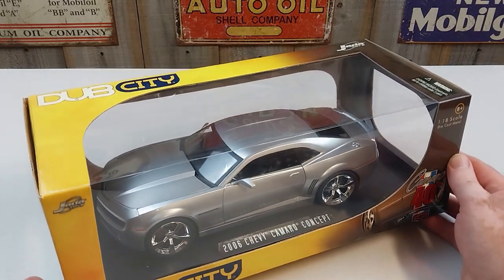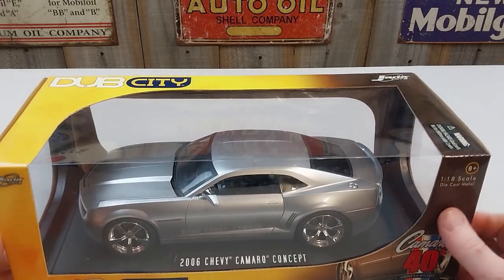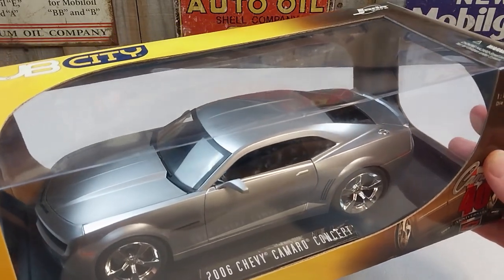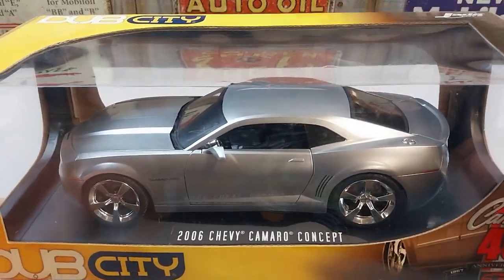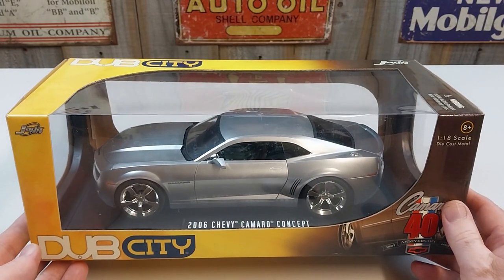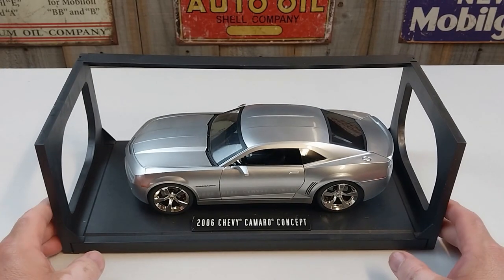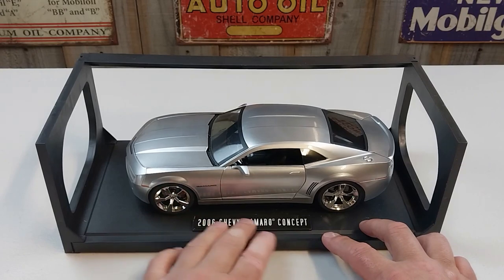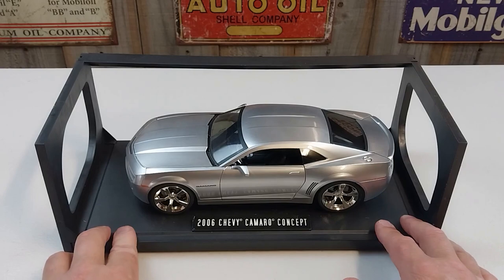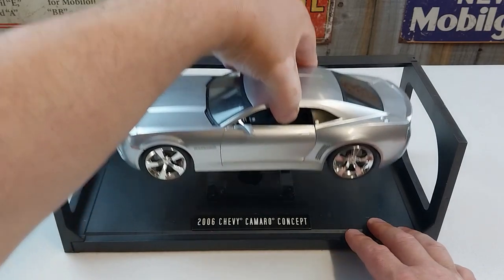It comes in this nice little box. The usual deal — it's got a little base plate, and it's attached to the base plate by some screws. It's a pretty tough looking unit. So we'll get this out of the box and have a look. It's attached to a base with a little plaque showing the details of the vehicle, held on by four little screws which we've undone.